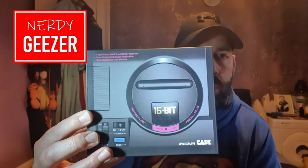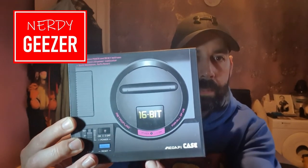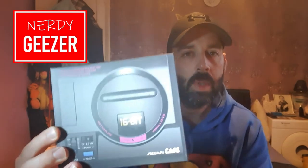It's only something small, but pretty cool. If you look at that, you can probably see that it looks just like a Japanese Mega Drive. And in the corner there — Mega Pi case. So yeah, this is basically a Mega Drive mini-looking case for the Raspberry Pi.